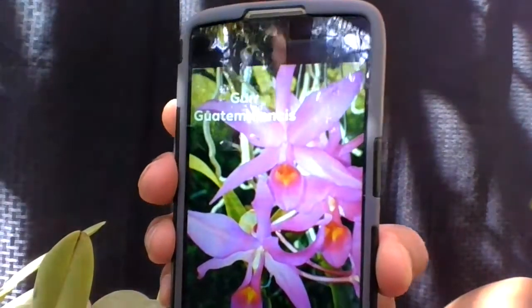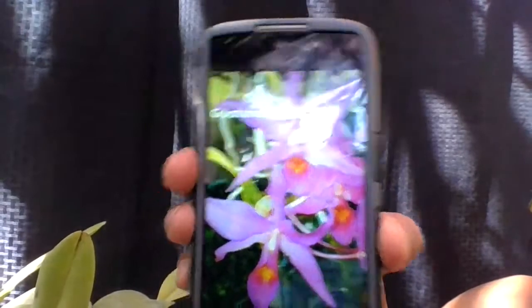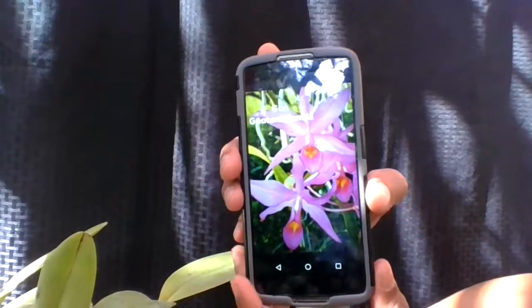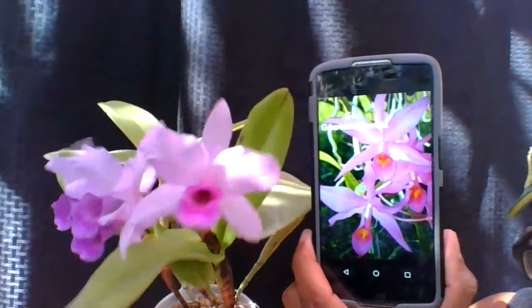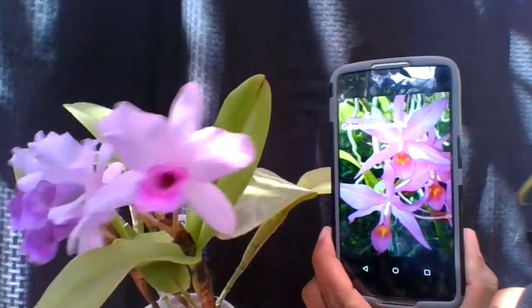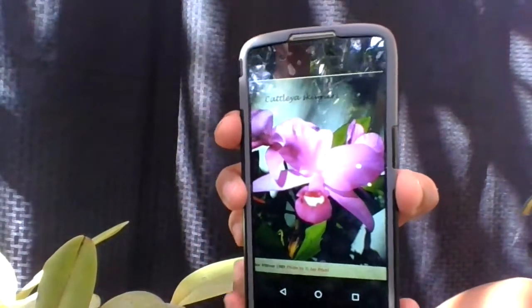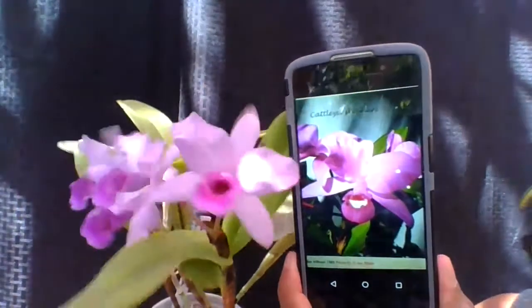The other plant it could be confused with is Cattleya or Guarianthe guatemalensis, which is a natural hybrid between Skinneri and Aurantiaca. However, this cannot be guatemalensis because it doesn't have a spatulate lip like guatemalensis does. Here is Skinneri — it could easily be confused with this plant as well.